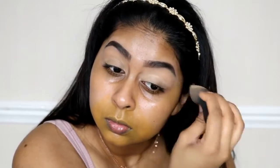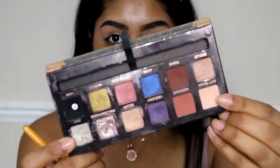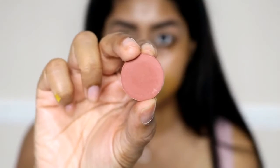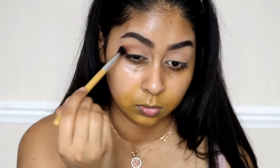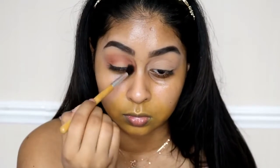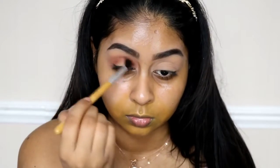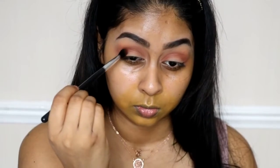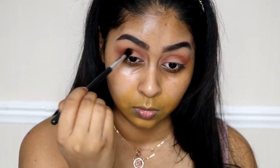Now onto my eyes, I'm going to grab the Tarte Shape Tape Concealer in Tan Sand. This concealer is by far my most favourite — it's definitely beaten the Urban Decay Naked Skin one. And I love to use it as my eyeshadow primer. Then for shadow I'm going to set that concealer in with Soft Peach from the Anastasia Shadow Couture palette — not the Modern Renaissance — but that's a limited edition, you can get the shadows individually from the Anastasia website. Next I'm using this ColourPop pressed eyeshadow in Top Notch.